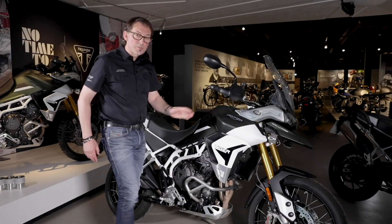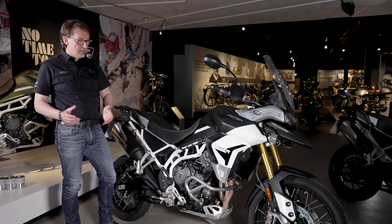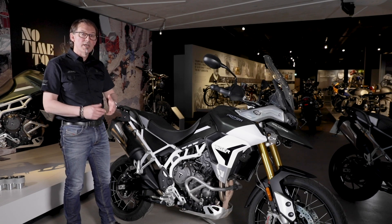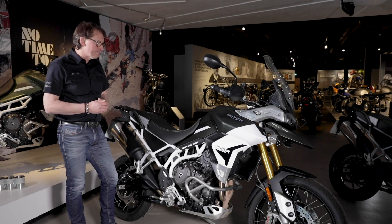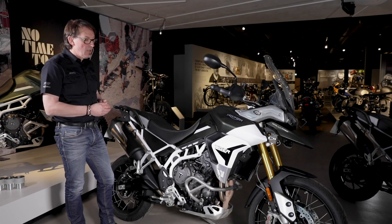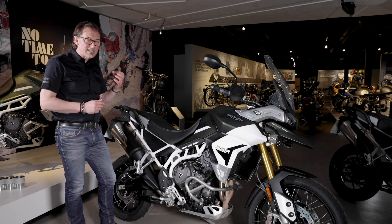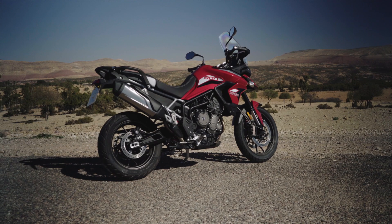Everything has more than one effect and more than one benefit. The suspension for the Rally Pro and the GT Pro are completely different — different suspension components and a completely different setup to suit the use each bike is likely to get. With the Rally Pro we've got all new Showa suspension front and rear, which is fully adjustable, allowing the rider to set up the bike exactly as they want. The GT Pro has Mazoki electronically adjustable rear suspension, which can be adjusted through the instruments and has presets in the riding modes.